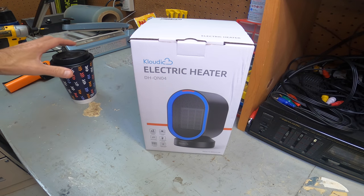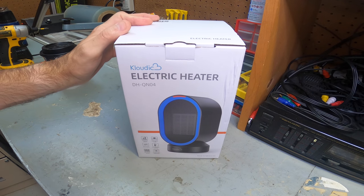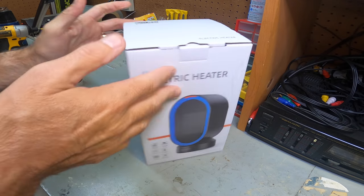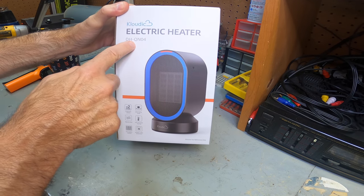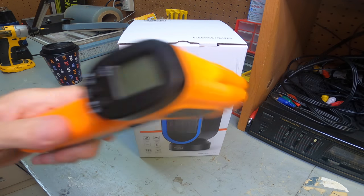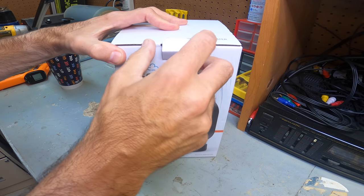Okay guys, so we're in the workshop. As I said in the intro, this is by Klawdeck — portable electric heater, small, portable, powerful. We'll see how it goes. It came in a box, model DH-QN04. Let's do an unboxing, take a look at it, do some testing to see how hot it really gets. Let's see what we have and open it up.